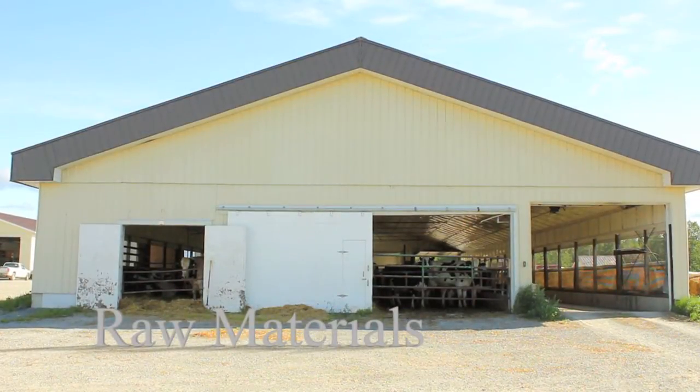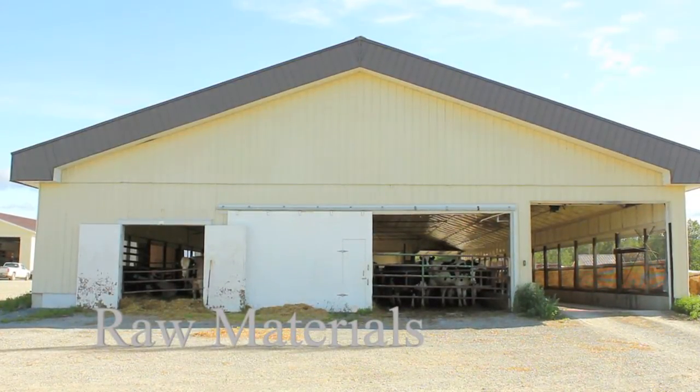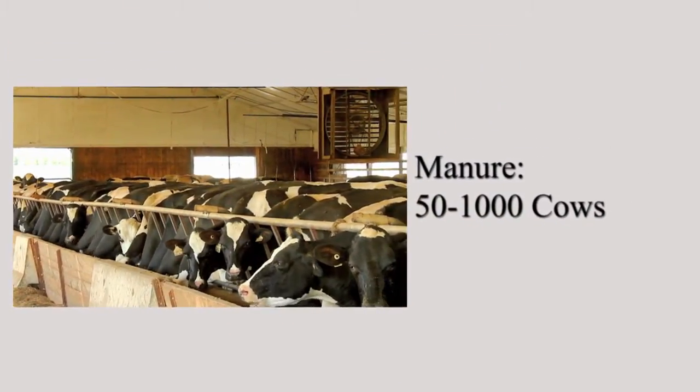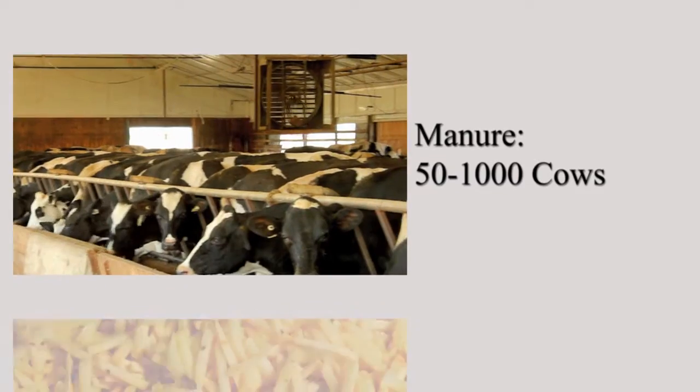First, let's go over the kinds of raw materials we'll need in order to get things started. Manure is an essential part of the process. In our case, we use approximately 100 cows.